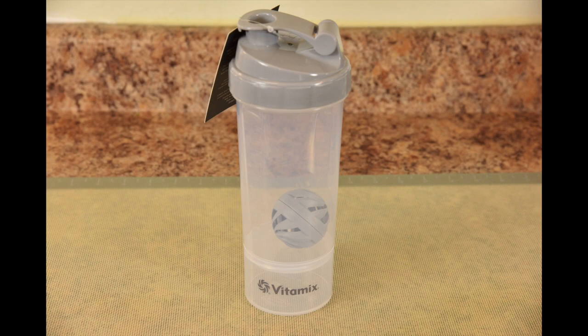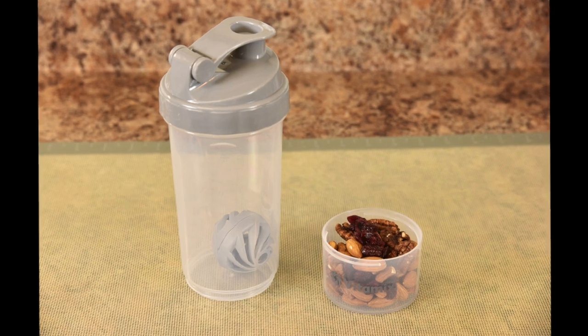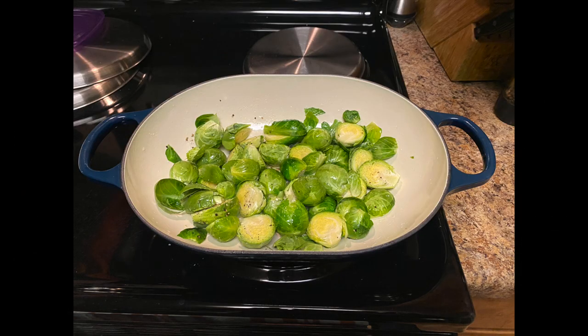Next is the Vitamix shaker bottle. What's unique about this is it has a detachable bottom compartment for your healthy snacks to take to the gym. Now, vegetables are the majority of my weekly diet — I love veggies, especially brussels sprouts. Not everybody wants to consume a lot of vegetables, but they want and need greens in their diet.